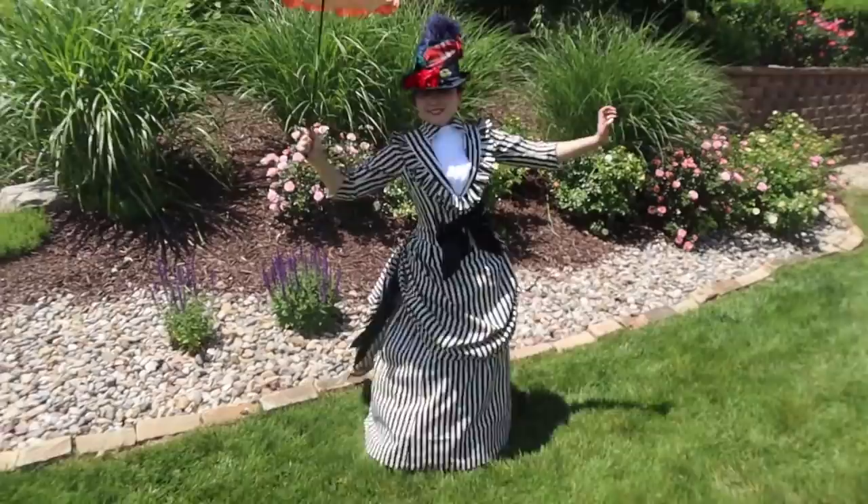Hi everyone, it's Sosteen here. I'm here to talk to you today about my black and white dress.